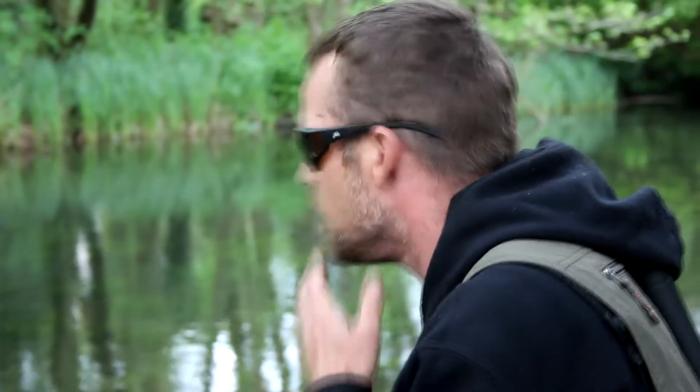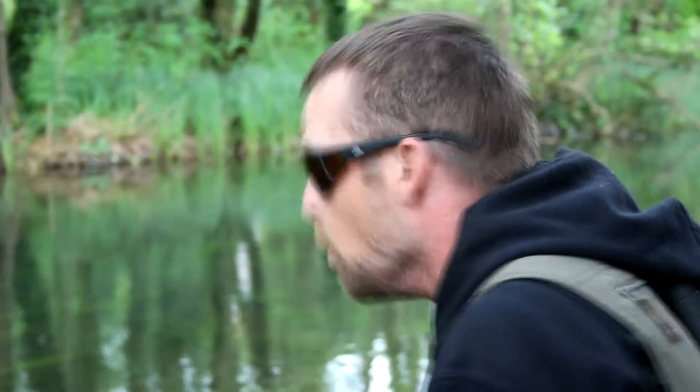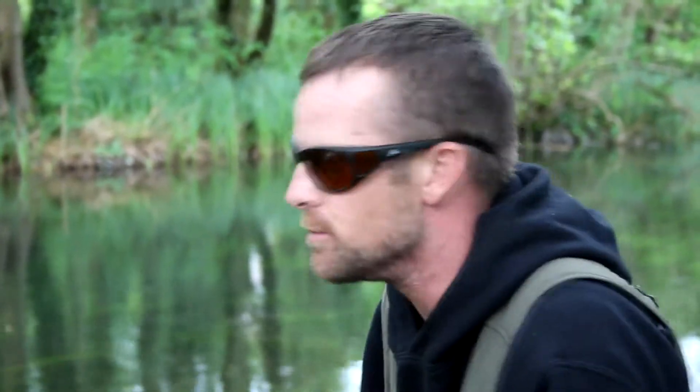We found another fish. It's a lovely, lovely wild one. We've been struggling a bit, I'll be honest with you. We found a few but we've also failed to catch a few.